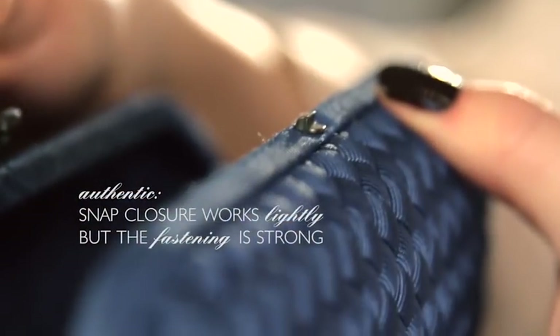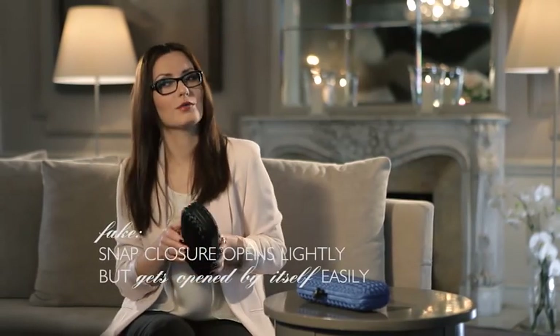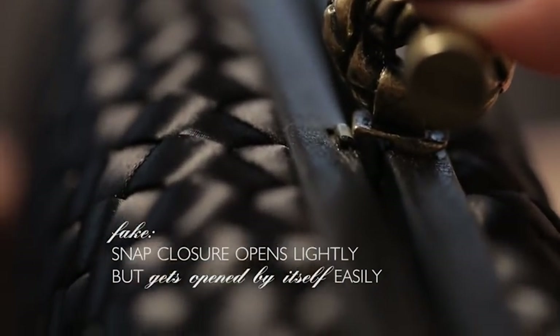The top snap closure on the authentic clutch works really gently and lightly, yet the clasp fastening is very strong — there is practically no chance it will open suddenly and expose the contents. With the fake one, I wouldn't be so sure. It opens lightly and easily, and can even get opened by itself.